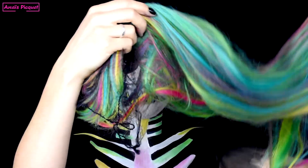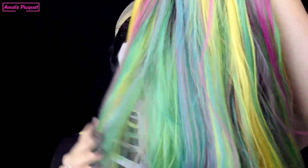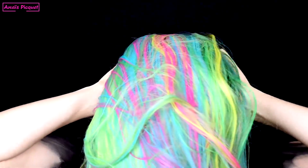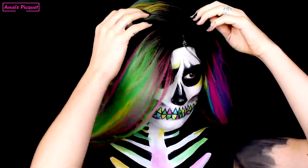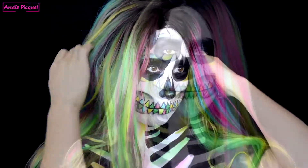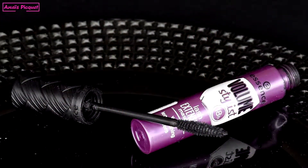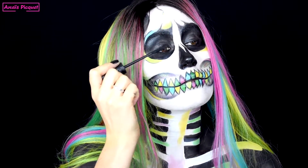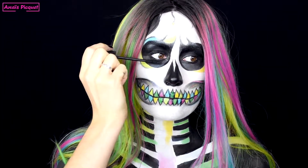J'applique ensuite mon wig cap pour contenir tous mes cheveux et les bloquer, et je viens ensuite enfiler cette magnifique perruque multicolore en l'enfilant par le bas. Une fois que la perruque est bien mise en place et stylisée, je viens appliquer le Volume Stylist Lash Extension Mascara de chez Essence — non pas pour avoir des cils plus longs ou plus fournis, mais pour qu'ils soient de la même couleur et qu'ils se fondent au noir autour des yeux du squelettone.